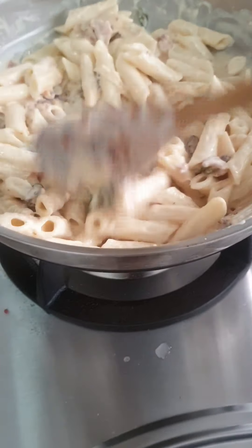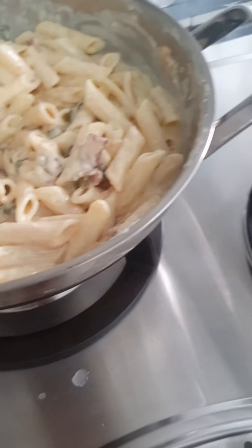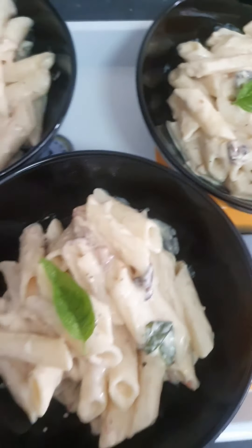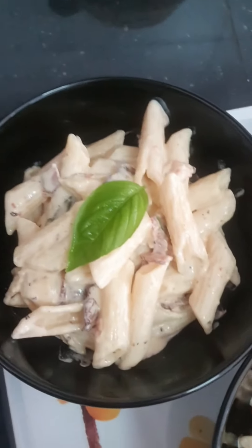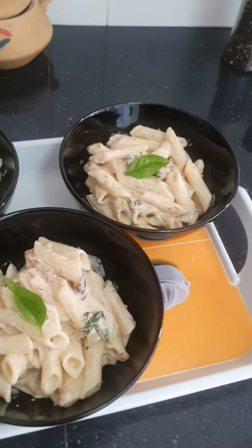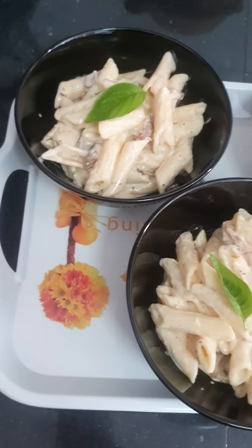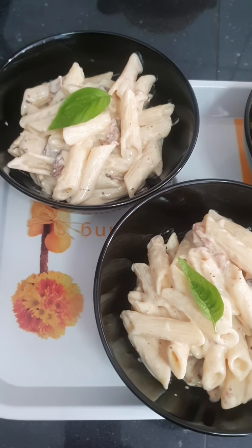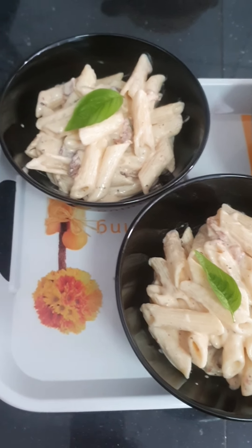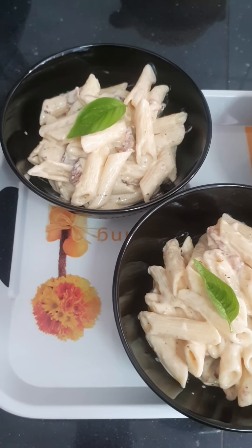Wonderful! Once it's done we'll transfer this to a nice bowl and you can garnish it with some more cheese and a basil leaf. Here it is — we've served it in individual bowls and we are ready to munch on them. Bye! Hope you enjoyed this simple video on making creamy carbonara for the kids. It's easy and hassle-free. If you've liked what you've seen please like, subscribe and leave a comment. We also have a Facebook and Instagram account — thank you, bye bye!